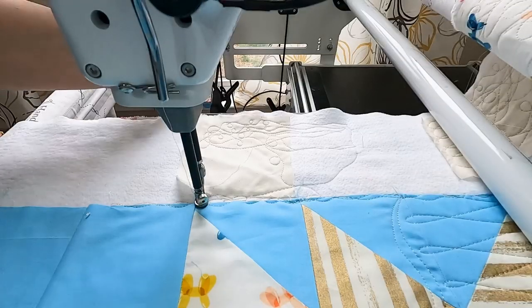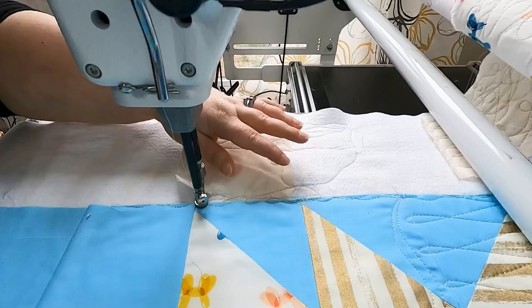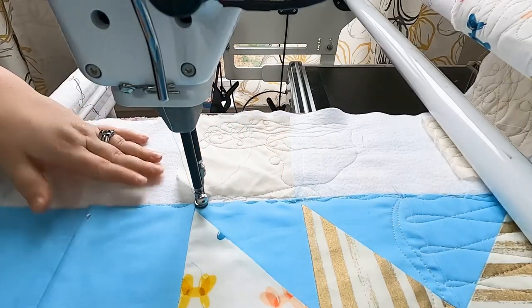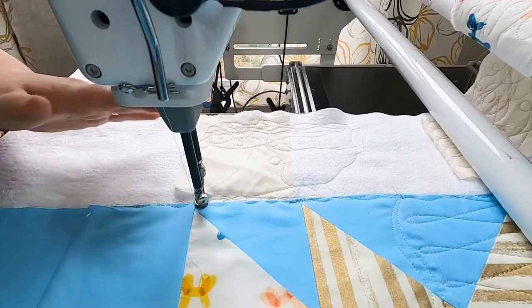I hope you enjoy this video. This is one of my favorite all-over designs because it is really fast. If you haven't ever done these figure eight designs, you will be a pro by the time you're done with this quilt. Let's get started. There are two parts to this design, and the first is a simple wavy line that goes from one edge of the quilt all the way across to the other side.